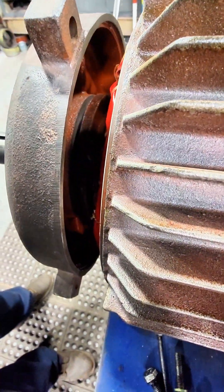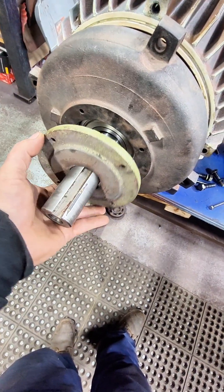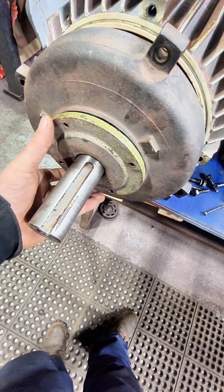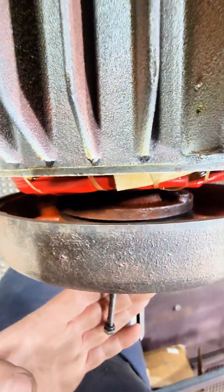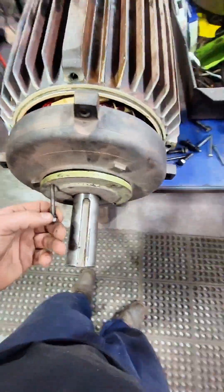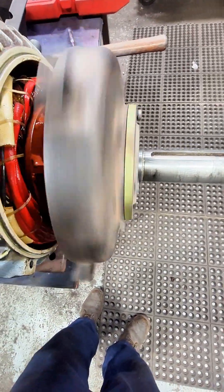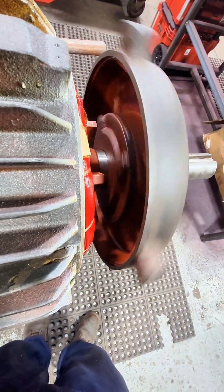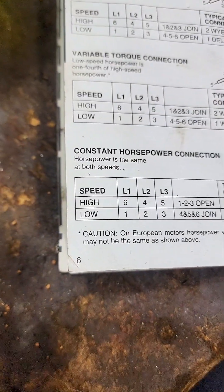Then we can start to mount our end bells, but we're going to have to wait for those bearings to cool off. When you use the induction heater, you have to wait for the bearing to cool off — otherwise it's not going to fit inside the housing. We can then slap these bearing retainers back on. You can see a lot of these parts have already been cleaned and sandblasted, so this thing's going to look really nice at the end. After we've got those bearing retainers locked down and you can see everything is spinning freely, we'll slap these end bells back on and tighten those down. I'm not going to put the fan or anything on until we test run this.